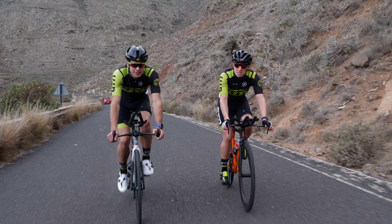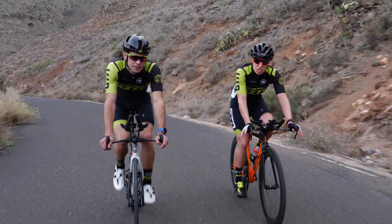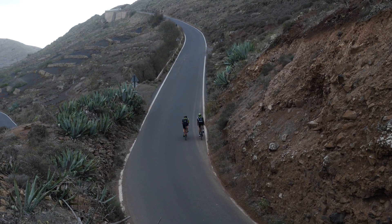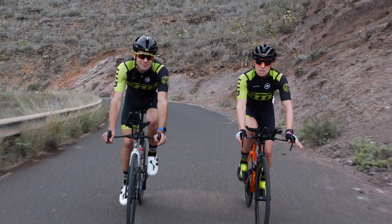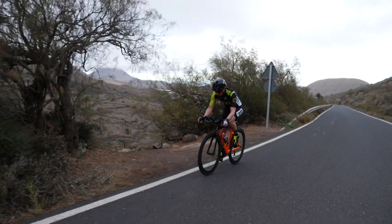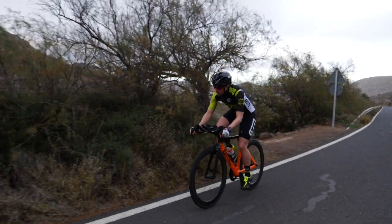Think about which sort of hills you struggle with and focus on those. It's all too easy to just do the rides we enjoy, and those are usually the easiest. Be honest with yourself. If you struggle on short, punchy climbs, go find some and do hill reps on them. Or if it's maintaining a good gradual pace on a more gentle climb, do that as part of a long tempo ride with undulations.